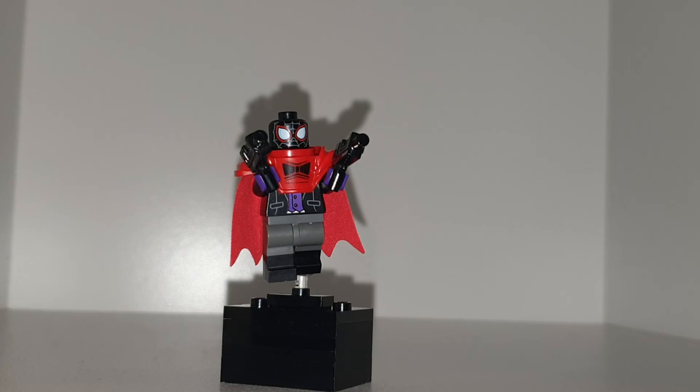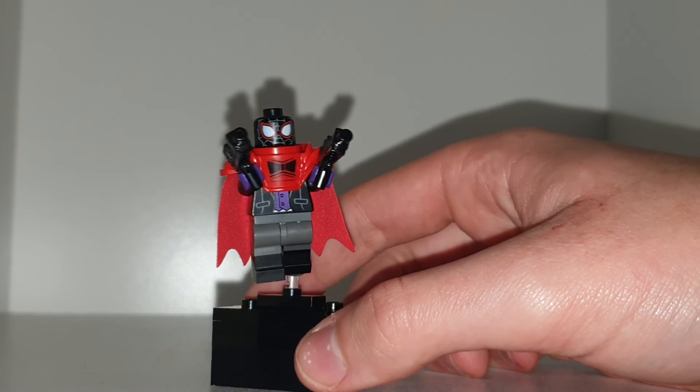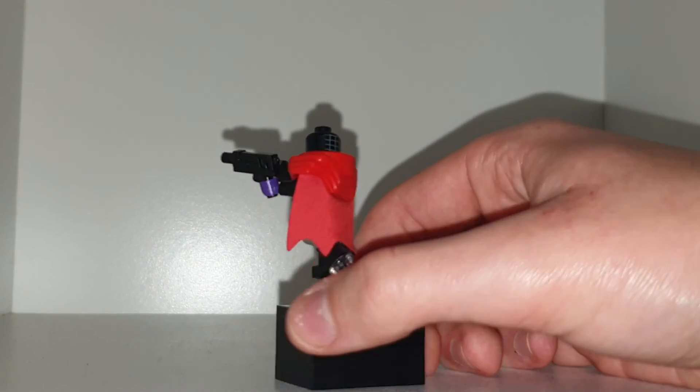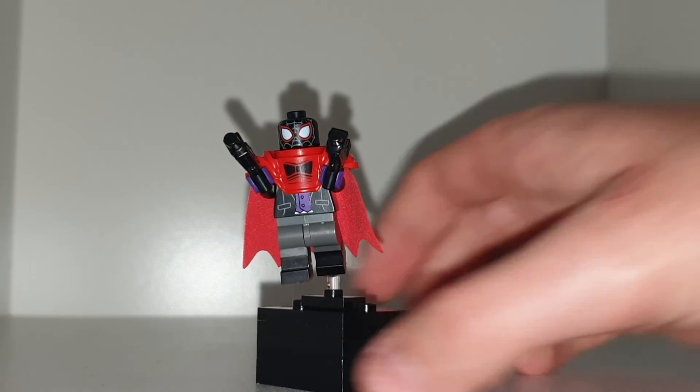That is quite a significant power increase for Red Hood. I did give him some armor, because obviously Red Hood does wear some armor, and he is wearing a nice suit under there as well. He also has a cape — some Spider-Men wear capes, some don't.